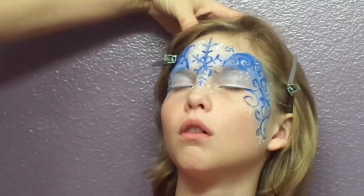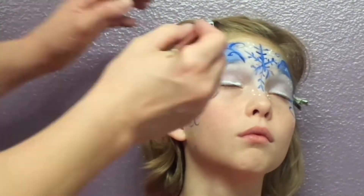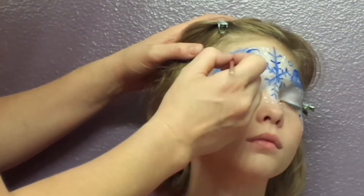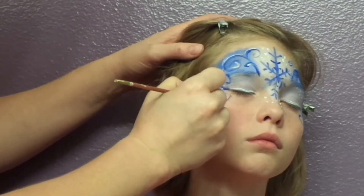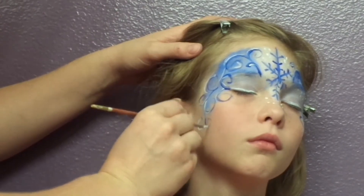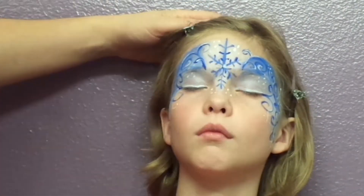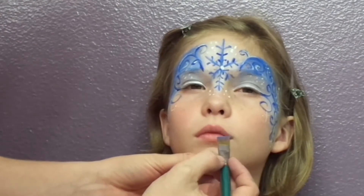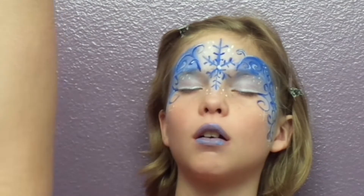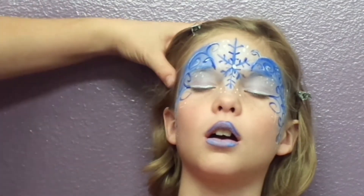Add a little highlight to her eyelids. Keep them closed while the paint dries. And as a final detail, we'll add some blue to those lips — not to make it look like she's freezing to death, but to add a little color.